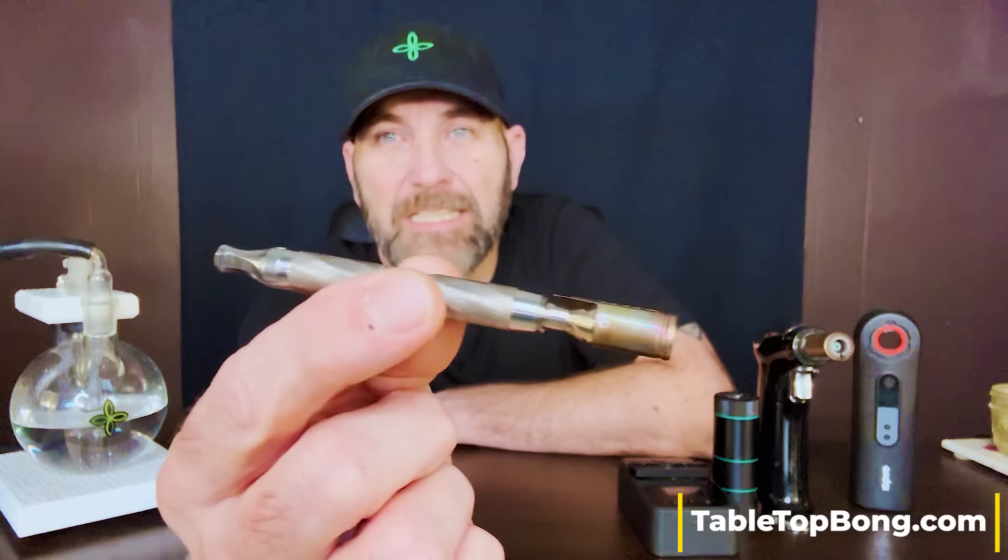Hello friends, Lee here from Tabletop Bong. Thanks for joining me. In this video, we're going to take an honest look at the Dynavap M7 XL. I wanted to look specifically at the XL version in a video on its own versus doing the M7 and M7 XL together. I think this device really deserves a standalone conversation because it fills a standalone spot when you're looking at this particular device in its entirety.